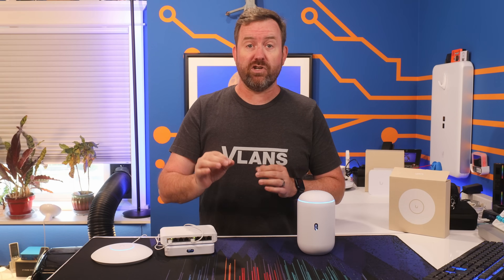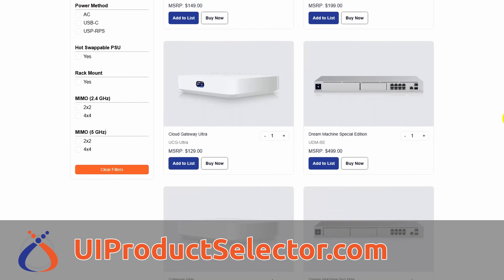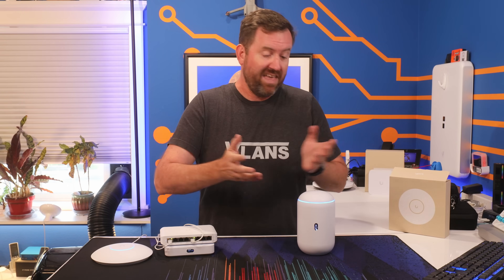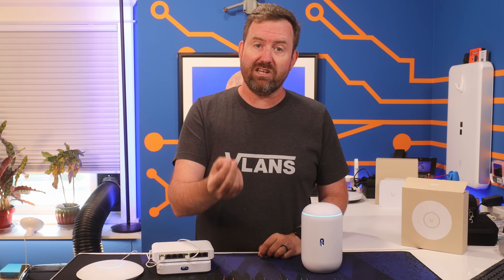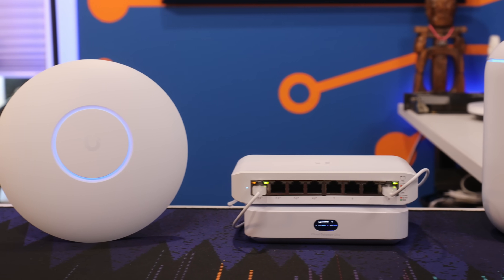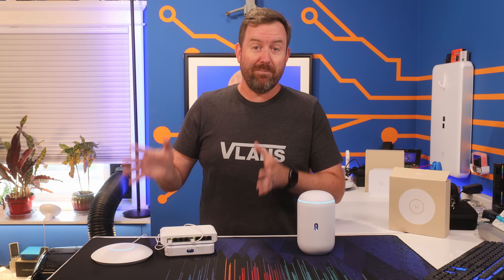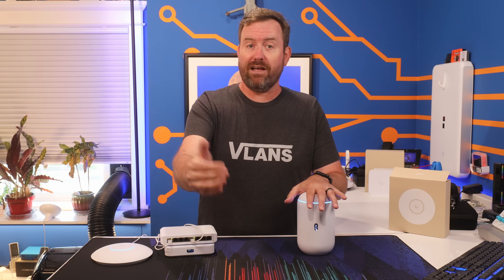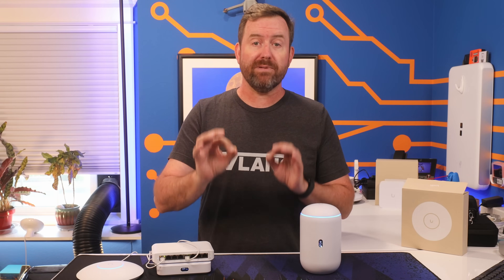Ubiquiti has a ton of options when you're picking out equipment, so it can definitely get confusing. The cheapest stuff that they sell isn't necessarily the best bang for your buck. So my goal for this video, instead of just telling you the absolute cheapest gear they offer, is to show you what I would recommend to someone who wants to get into UniFi and have a network that's not only cost-effective, but also provides a good foundation to build out more equipment in the future. Both of these options come in at under $400 for a complete network solution.